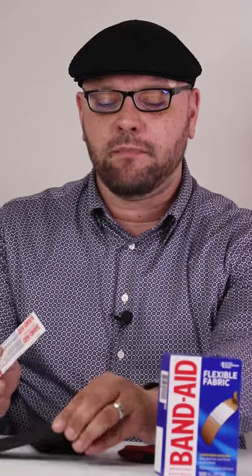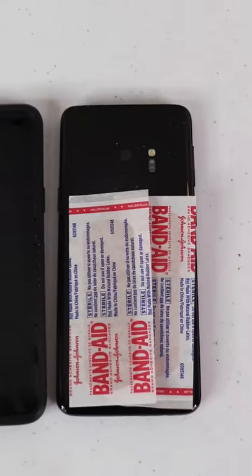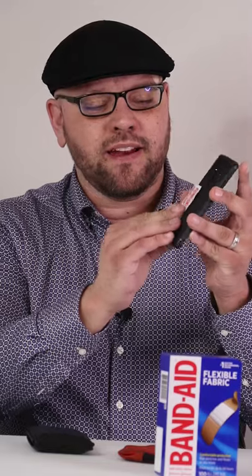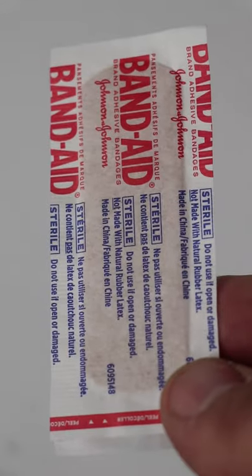So the best way of storing a band-aid is to have it inside of your cell phone case, just below where the camera and the fingerprint sensor is. You're usually able to store between two to three band-aids back there, and it'll ensure that the band-aids stay fresh and clean and flat and they won't deteriorate over time.